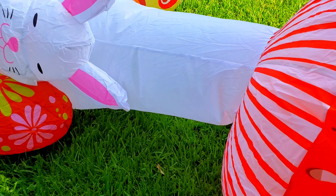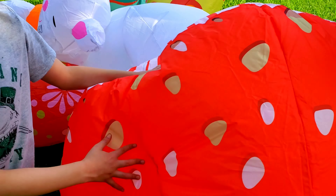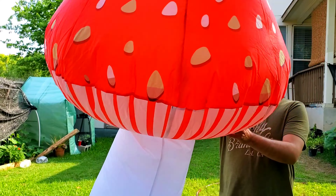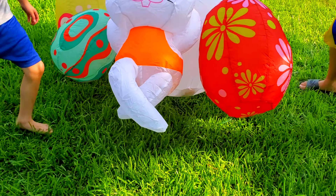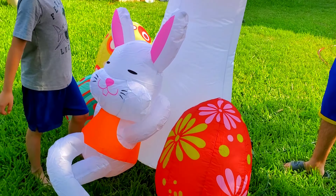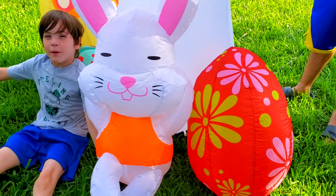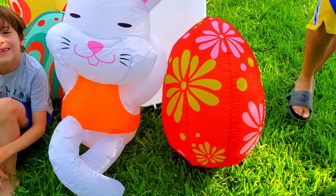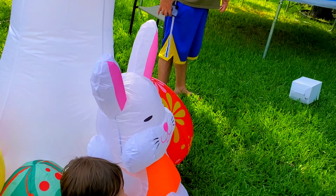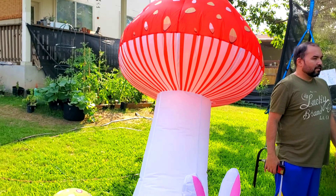It's a little bit windy out here. Oh my god, look at it! So it's a little bunny resting on the bottom of a giant mushroom, and there are some Easter eggs here on the side. How cute — I saw this and I thought it's so unique, I hadn't seen one like this. Supposedly seven feet tall — I guess so!